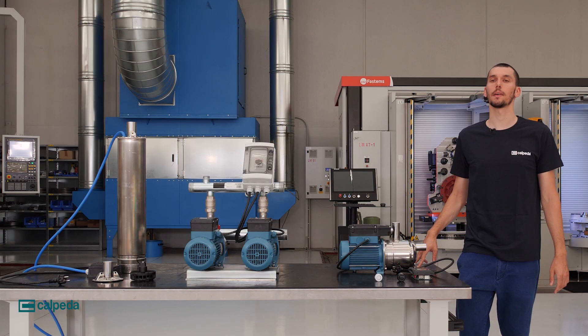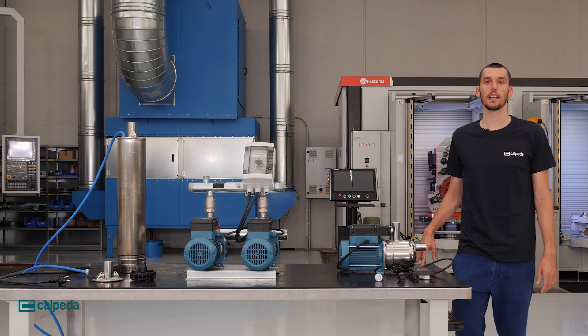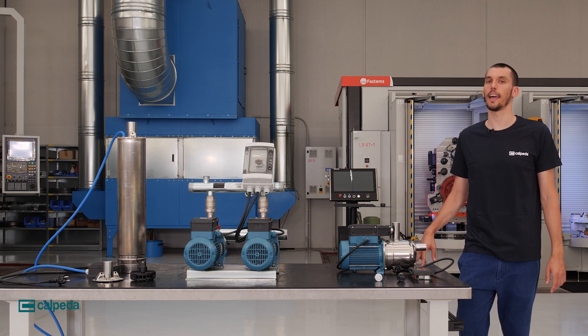Hello everybody and welcome to Calpeda Factory. Today we present our new line of products called Eidos.